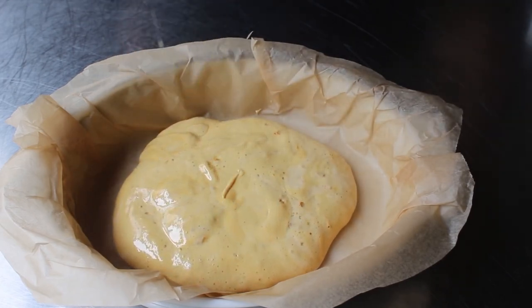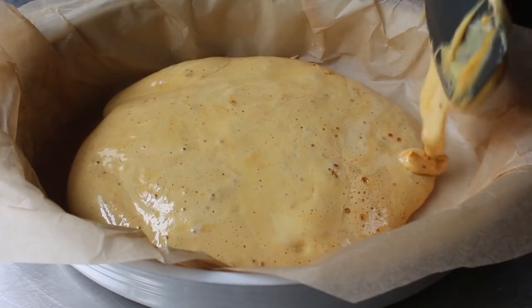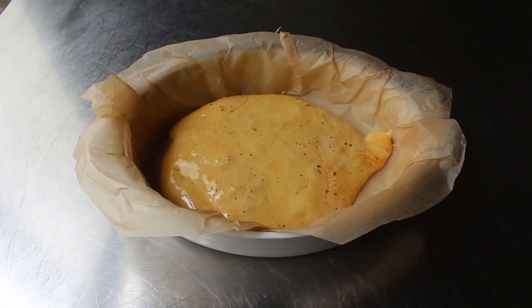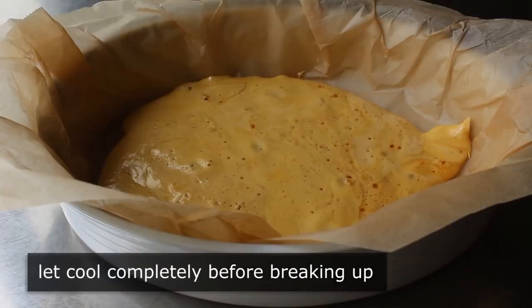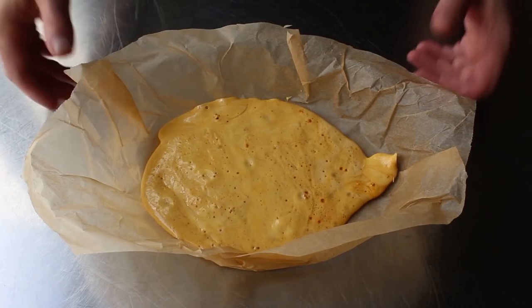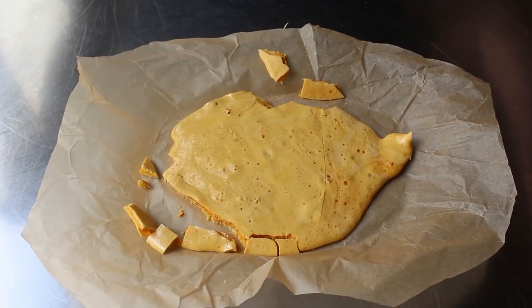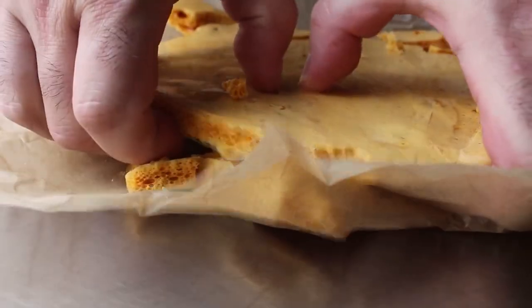Do not try to spread it out with the spatula — we don't want to compress it at all because that will ruin the bubbles. Just dump it in and wait at least 30 minutes, or however long it takes to cool completely. Once it's rock hard, remove it from the dish and break it up — start with the drop-it-on-the-table trick, which if it's cool enough should cause it to crack.